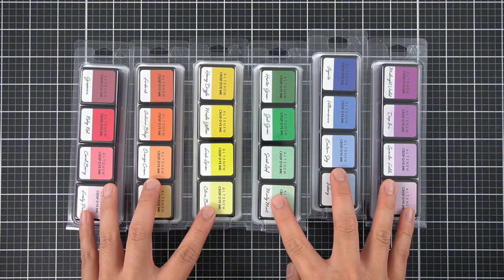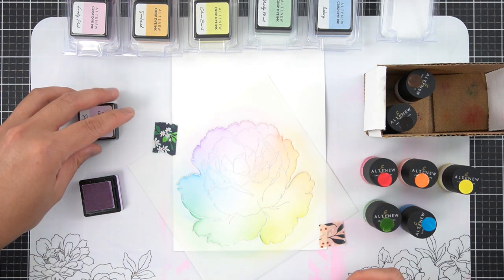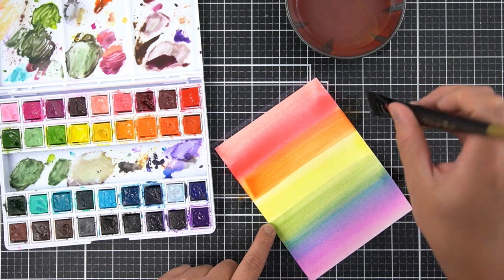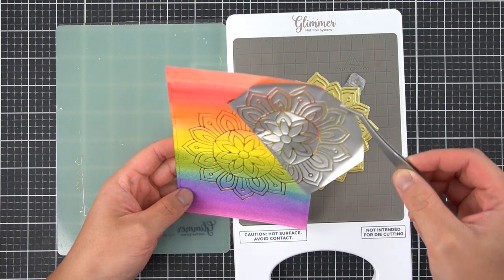Hey there everyone, it's JC for another Perfect Pairing. Foil cards are the hot new system you can add to your crafty stash. I was seriously missing out not having my foil system. Let's use my new favorite hot foil plates for some easy-to-make rainbow cards.